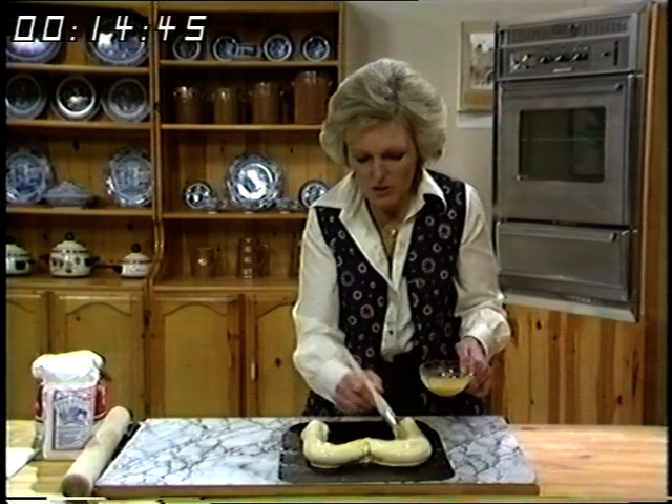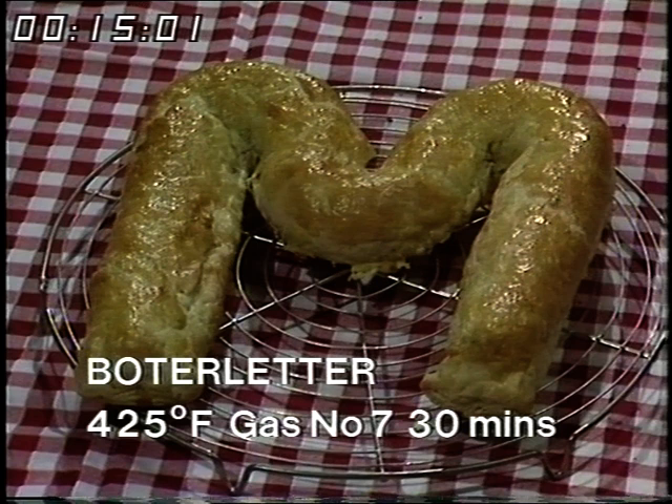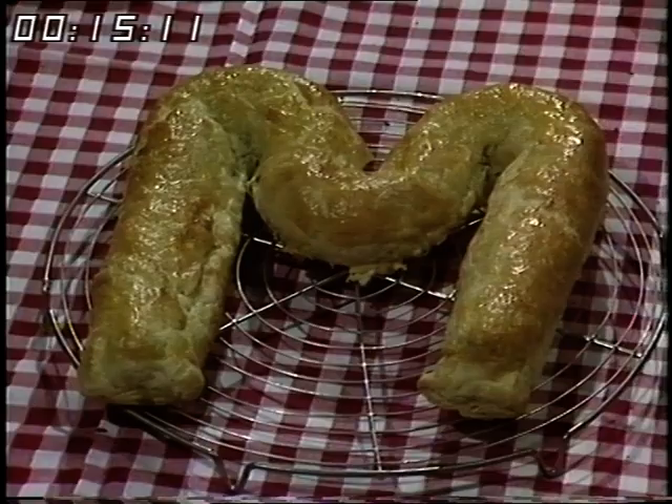There's no need to grease the baking sheet, by the way — this is a rich pastry and it won't stick. The baking time for this butter letter is 425 degrees Fahrenheit, gas number 7, and you want to cook it for about 30 minutes until it's a nice golden brown on top. Then with a palette knife, lift it up and see that it's a good golden brown underneath.